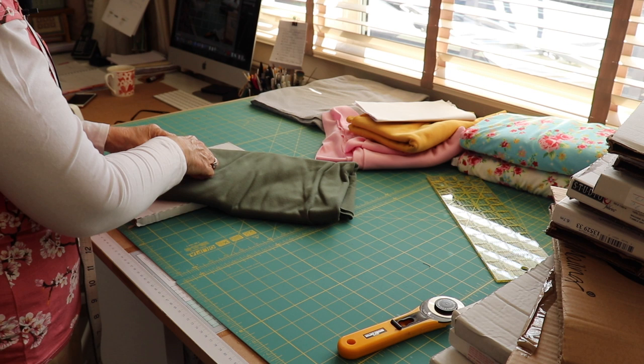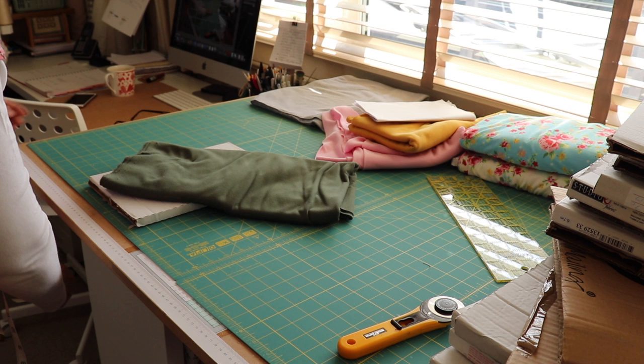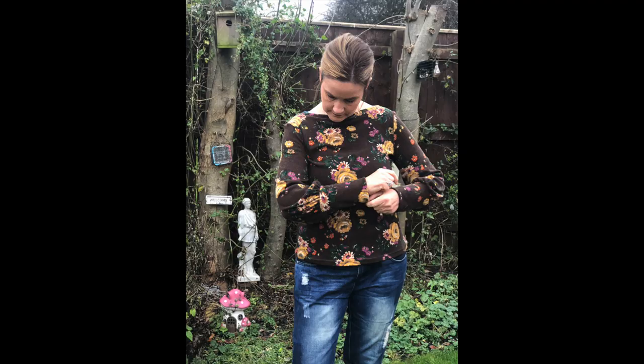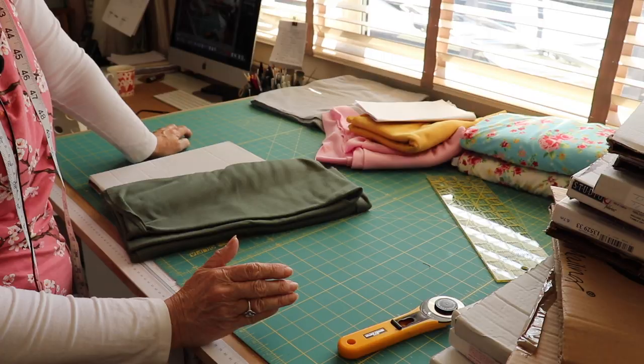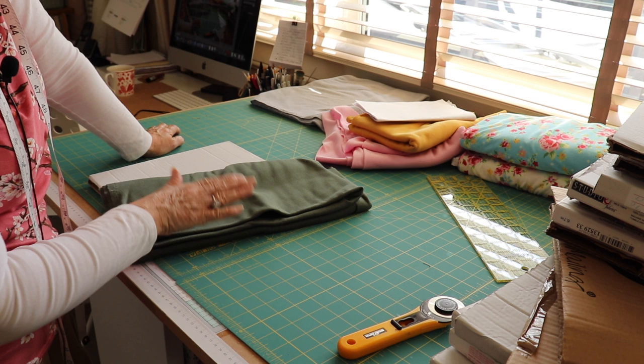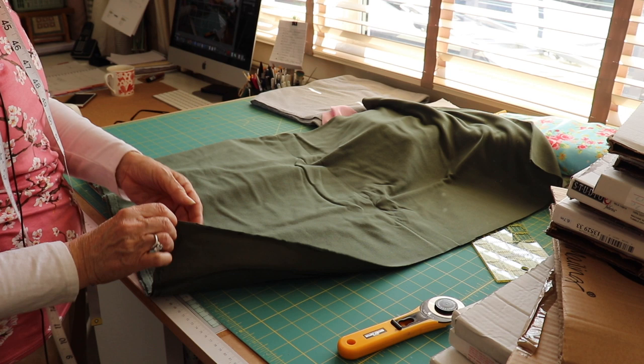Let's just take some t-shirt jersey fabric that I've got — which isn't very good quality, I won't be getting again. I should have learned my lesson from the last time I got that floral jersey really cheap, but it's really cheap for a reason because it isn't all that great quality. These ones I got are not that great either, so I'll probably use them to make some vests or basic t-shirts with. It's worth spending that little bit extra to get a decent jersey fabric.